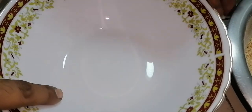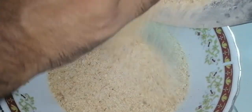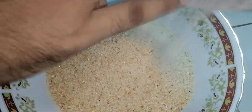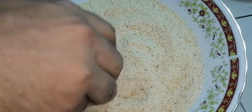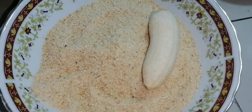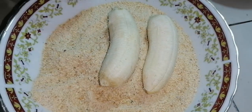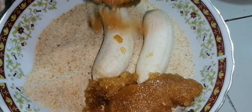Now let's see how the oil is going to be ready. I will put the blender to it, so I will use the blender. When I put the blender, I will remove it and leave it.